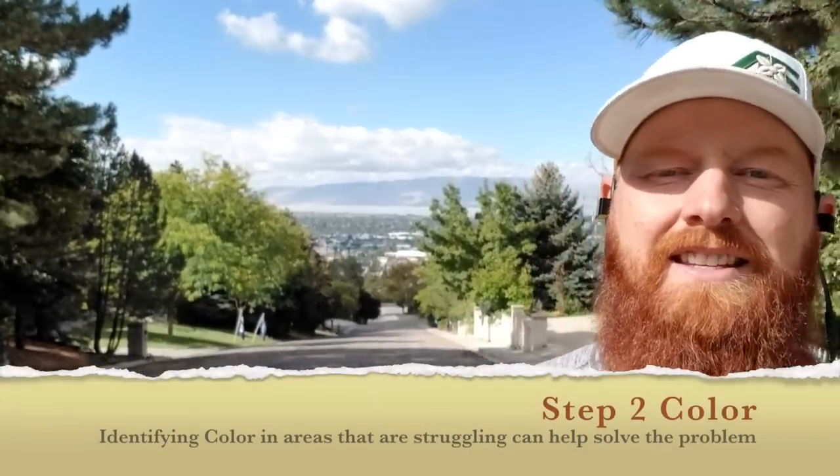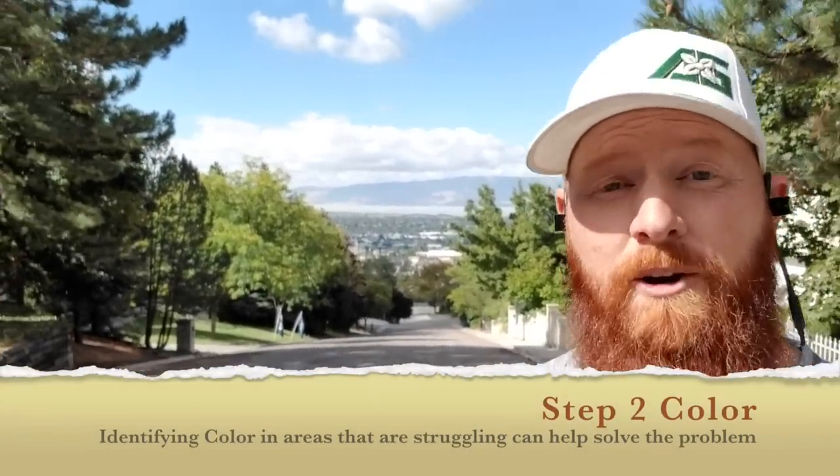Identifying color patterns is the next step and it's very important. Here's the breakdown: brown typically indicates lack of water; orange is typically some sort of fertilizer burn; lime green usually indicates too much forced growth or soil pollution; white is typically herbicide burn, and it can range from white to yellow.